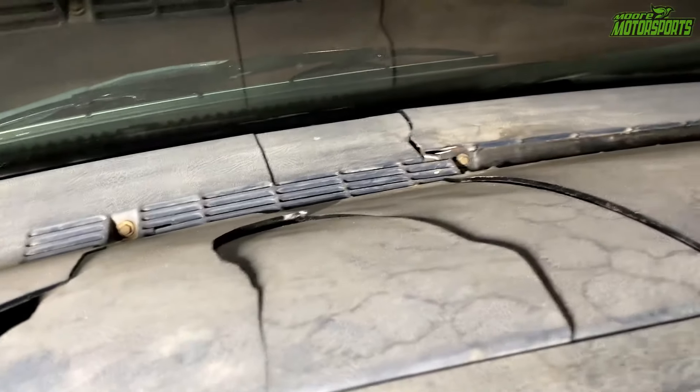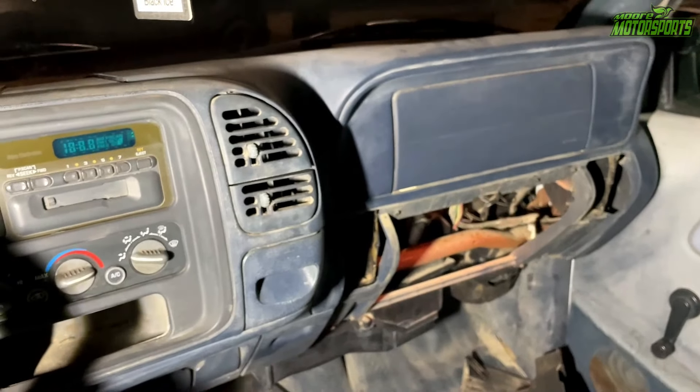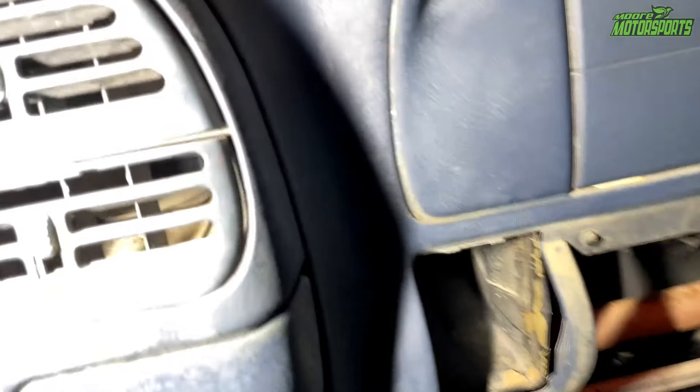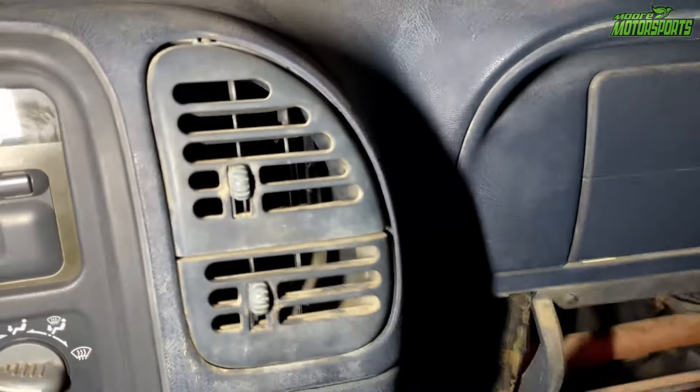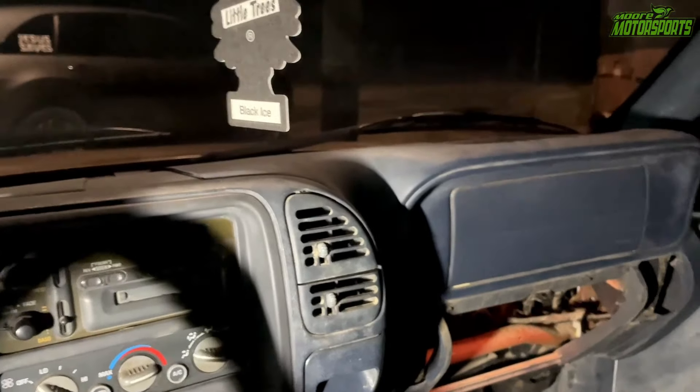We're definitely going to have to pull this dash out and replace it at some point. It's already messed up anyway, so I planned on doing that. I just wanted to show you guys what I found. That was blocking the airflow — I was still getting some airflow, but not very much. So I'm wondering how many more wasp nests we'll find in here. This old work truck is getting resurrected the same way the Lord is resurrecting us.